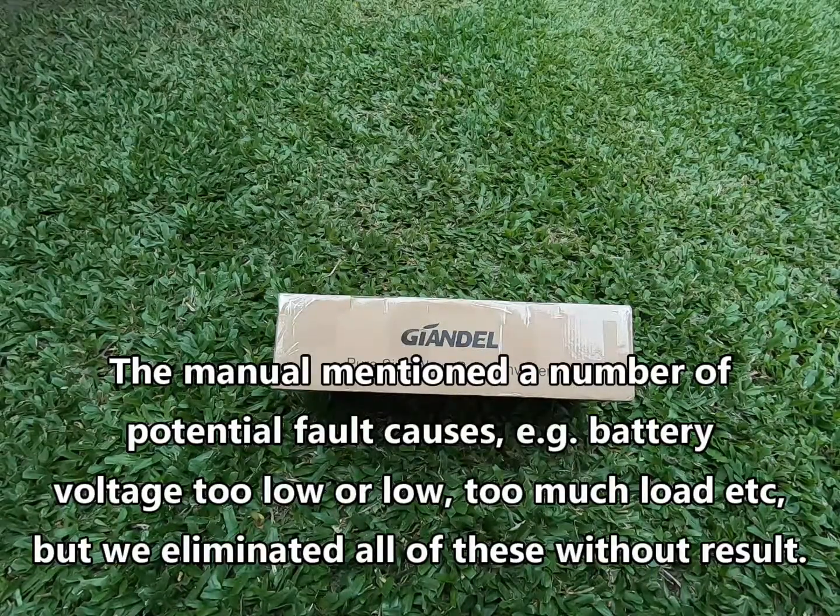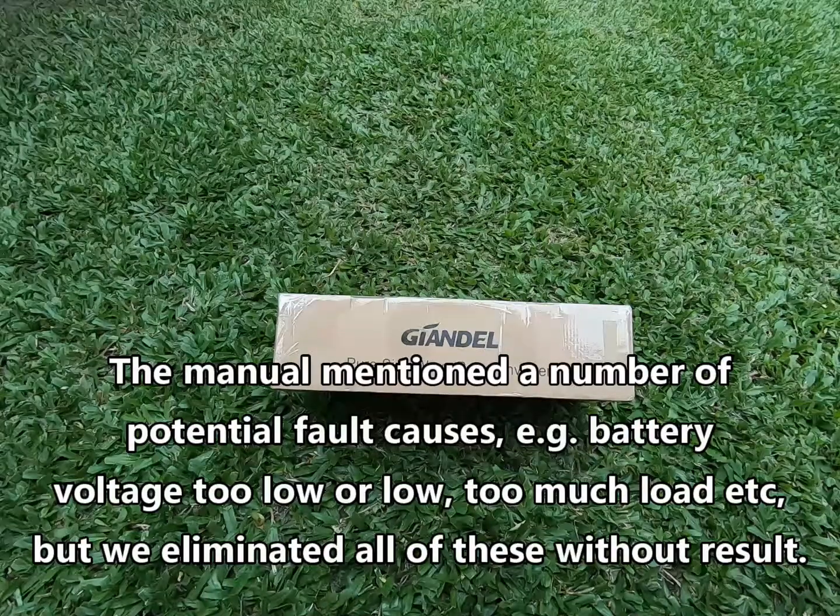According to the manual there didn't seem to be any of the common fault conditions present. It wasn't overpowered, the input voltage was about 12.5 volts, there was a minimal load on it — no red flags according to the manual in terms of what could have gone wrong.